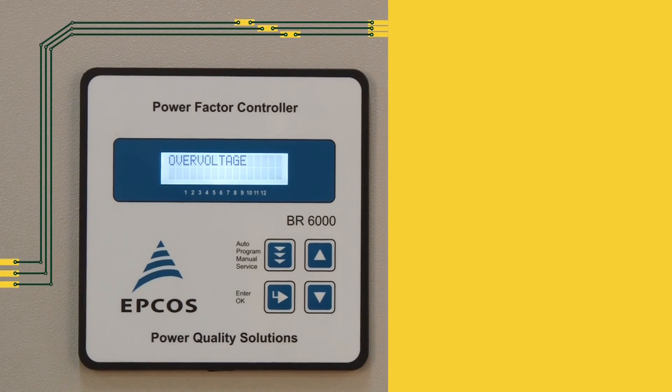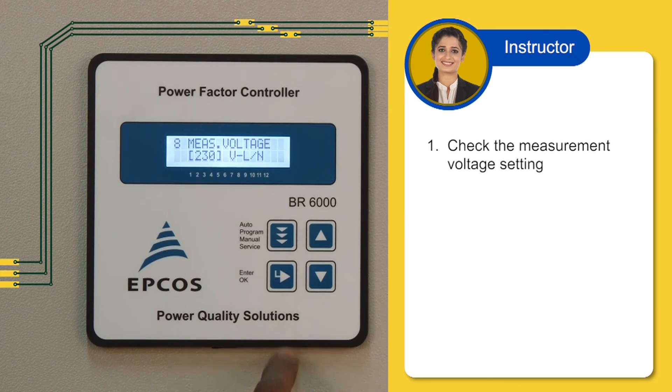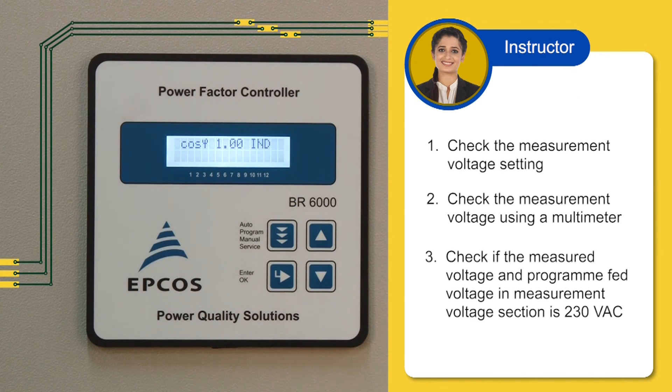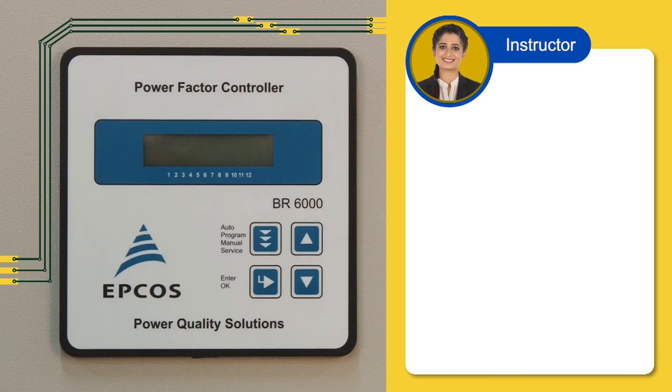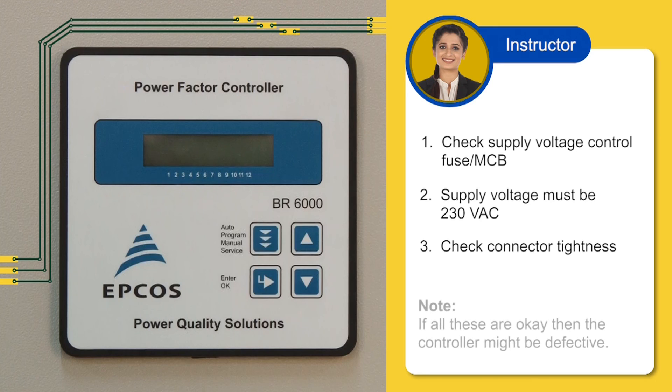Let us understand how to rectify the overvoltage error. First, check the measurement voltage — it is correct at 230 volts. Second, check the measurement voltage using a multimeter. Third, check if the measured voltage and the program-fed voltage in the measured voltage section is 230 volts. Let us understand how to rectify the no display error. First, check if the MCB is on or off. Second, ensure supply voltage is 230 volts. Third, check if the connectors are properly tightened. If all the above three are OK, then the controller might be defective.